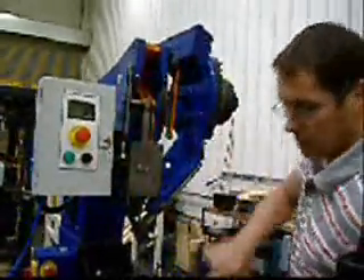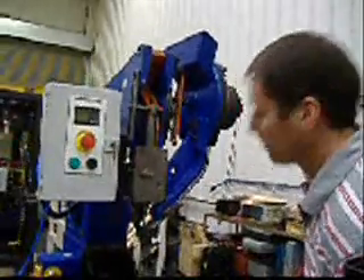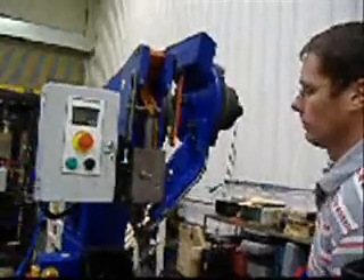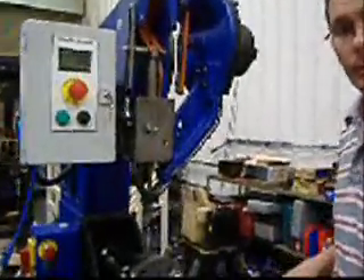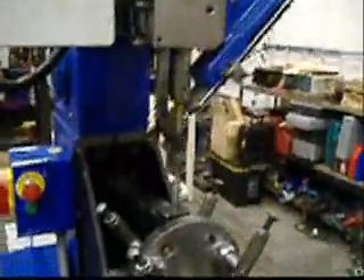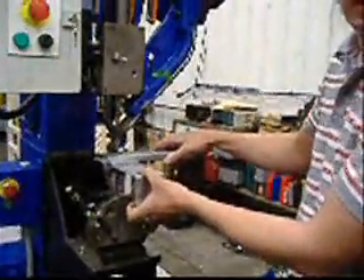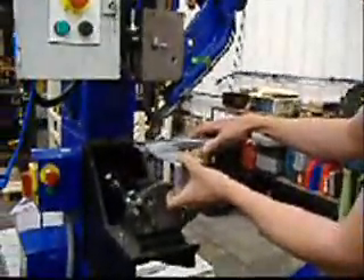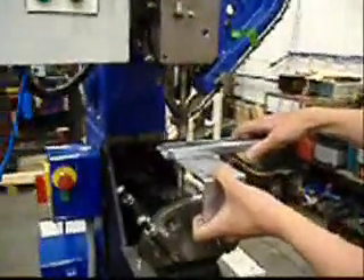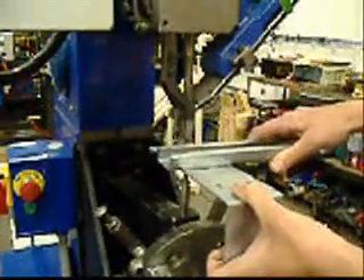I'll just take this guard off so you can see the mechanism inside. This is a toggle lever arrangement — if I operate the machine you can see how it works. Marta, just zoom in on this area here. What we would do is put your components here so they're on top of the roll set. You would have a slightly different roll set to this one, designed for your job. All you do is put the components on, line them up to where you want them, and press the button — that would then put a rivet in.